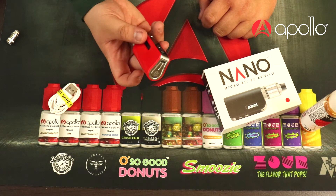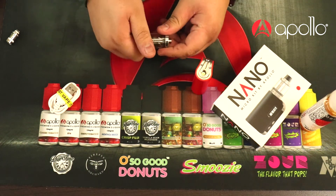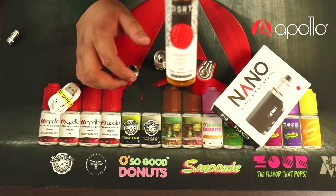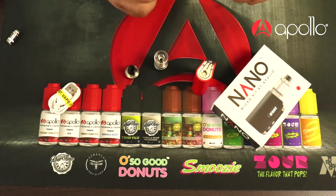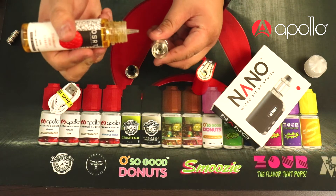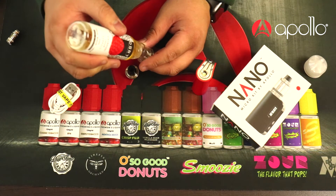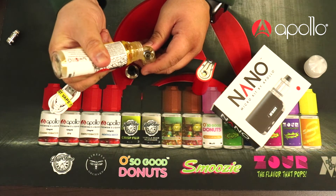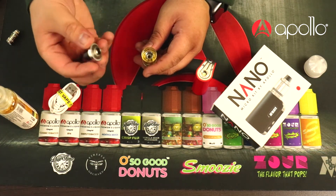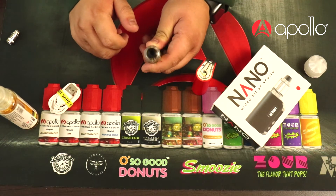It offers pass-through charging so you can charge and vape at the same time. Let's go ahead and fill this tank up. I'll take the tank off and remove the top section. Today we're filling with some strawberry cream cannoli by Dessert. I like to put a few drops down the middle to prime the coil, then fill down the side until the tank is full — don't go over the coil section. Then screw the top cap back on.